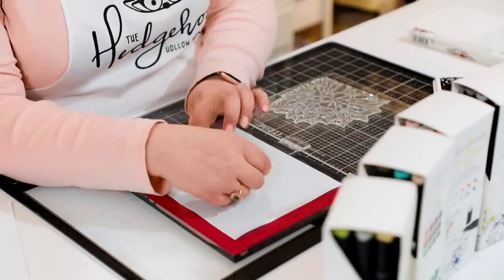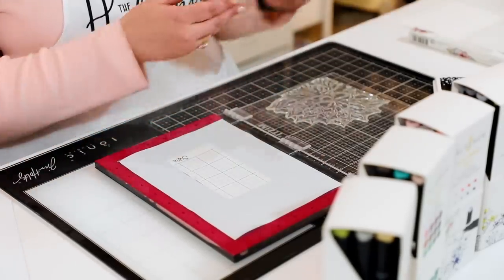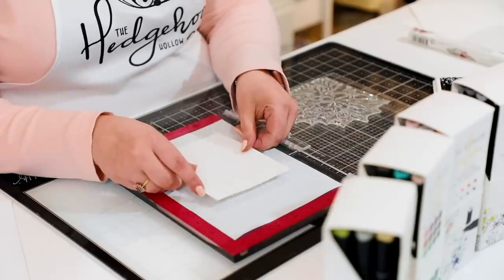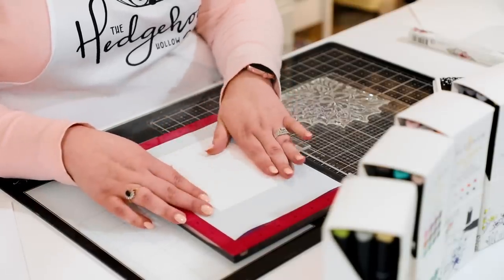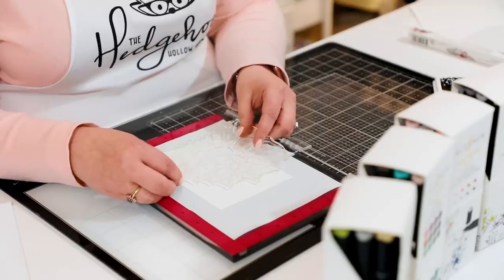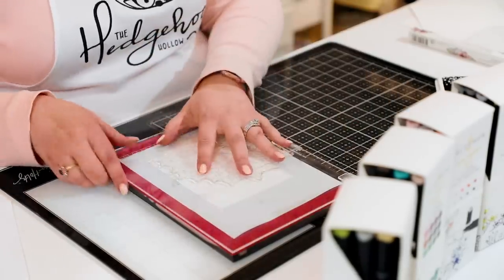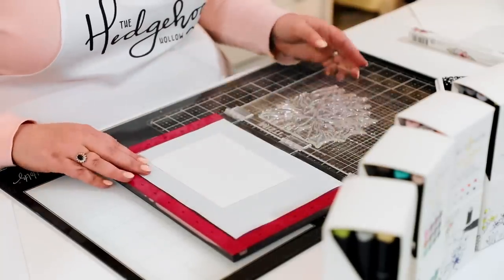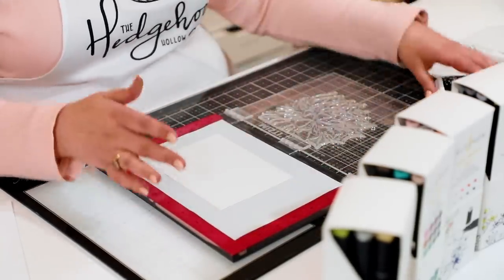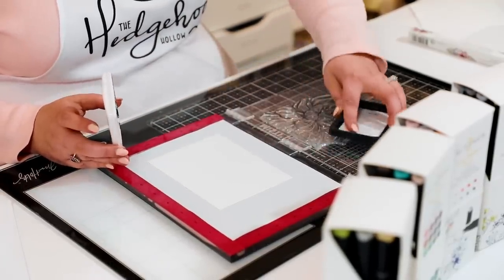Pop your cardstock down. When coloring with alcohol markers I like to use Tonic Ultra Smooth White paper because it has a little coating that gives you a really nice blend. I'll position the succulent slightly off the edge, pick it up with my Misti lid — you can see how that sticky grid holds it in place nicely — then pop it back.